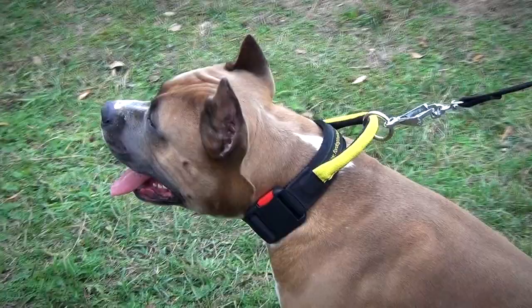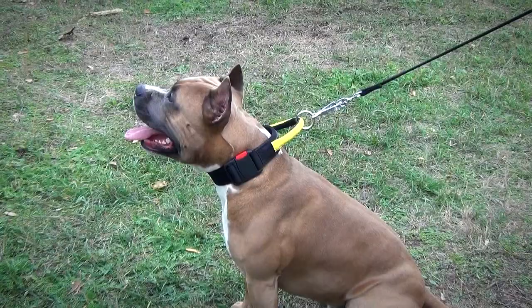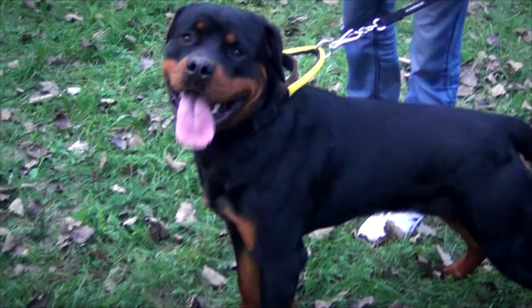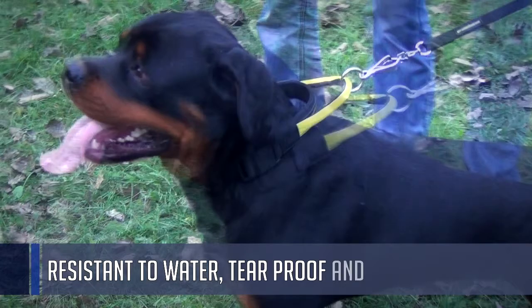Water resistant nylon, reliable handle and quick release buckle make this collar an indispensable tool for effective dog training. It can also be used for walking your pet in any weather and season. The collar is made of nylon, thanks to which it is resistant to water, tear proof and extremely strong. It won't stretch or lose its shape for a long time. It can be easily washed and dried if it gets wet or stained.